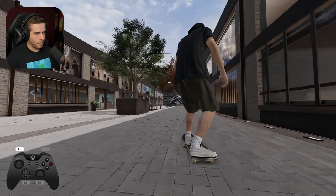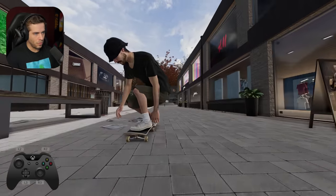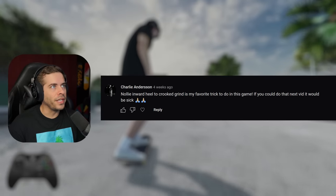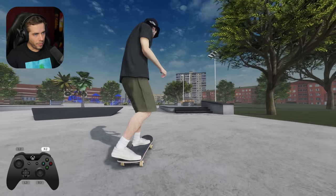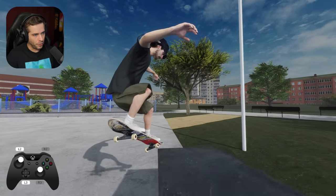And now backside, I guess, alley-oop. This is a nice map. Westchester by Blacklock. This would be perfect for trick requests. Nollie inward heel to crooked grind is my favorite trick in the game. Nollie inward healer crookies? Oh yeah, we can do that. Big time. So maybe like nollie tray up or something and then nollie inward heel crook down?